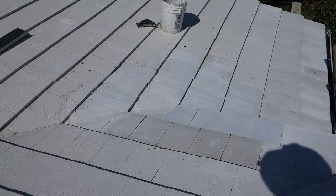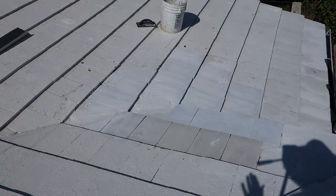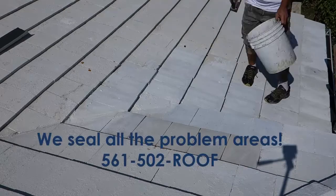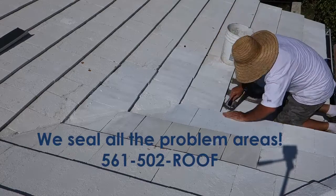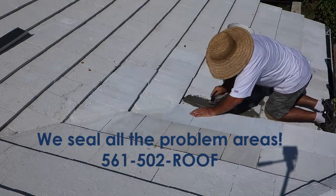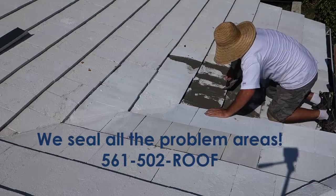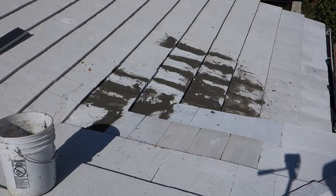A few repairs — remember we talked about yesterday that this area had a little leak repair. So we're going to seal the joints of the tile just for added protection. This is our special mix. Now we've just sealed this up before we paint and I think it's going to be a job well done. This leak is not coming back.